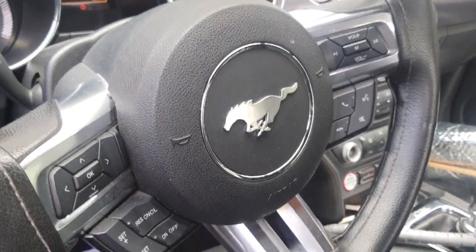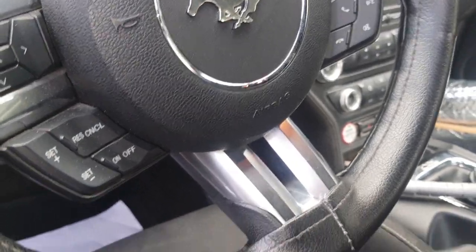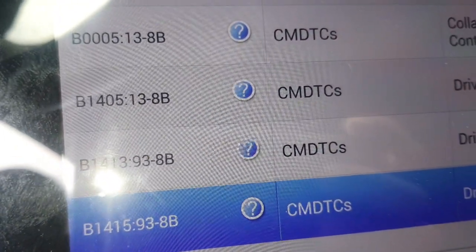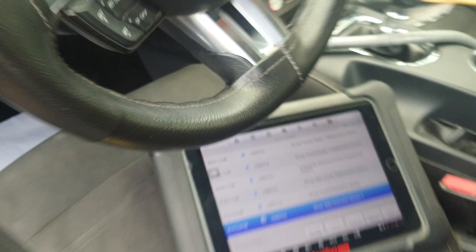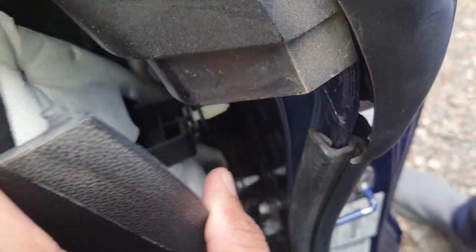Hi guys, this is a Ford Mustang 2017, and today I will show you the B1415 driver side resistance sensor location. This is the car here. You can see the driver side cover has been removed, and inside there is one sensor — you can see it right here.